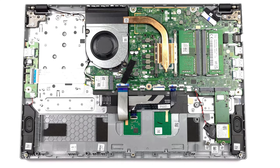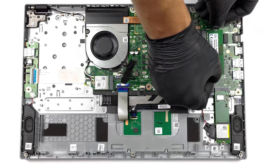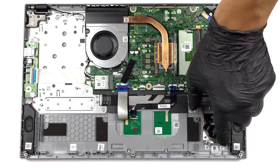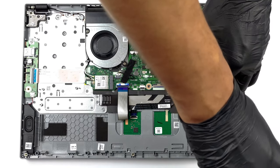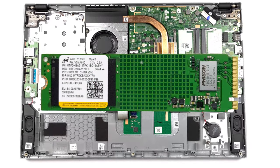Acer excels with upgradeability, offering two SODIMM slots for up to 64 GB of DDR4 memory, as well as two M.2 slots — only the one on the right works with the faster Gen 4 drives, so keep that in mind. A teardown video linked below shows how to open up the Aspire 3 when it's time to upgrade.